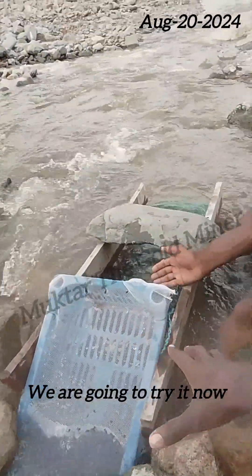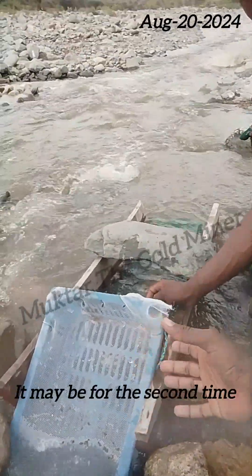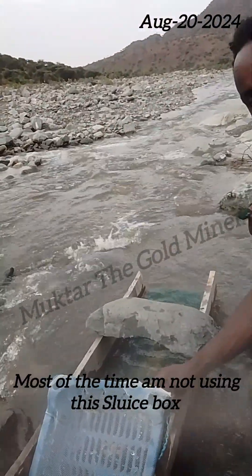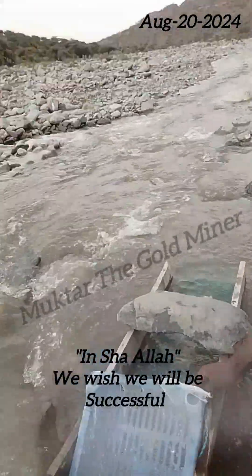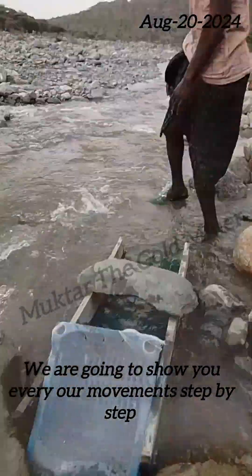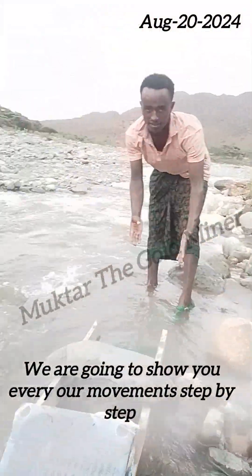We are going to try it now. It may be for the second time. Most of the time I'm not used to working with this sluice box. Inshallah, we shall be successful. We are going to show you our every movement step by step.